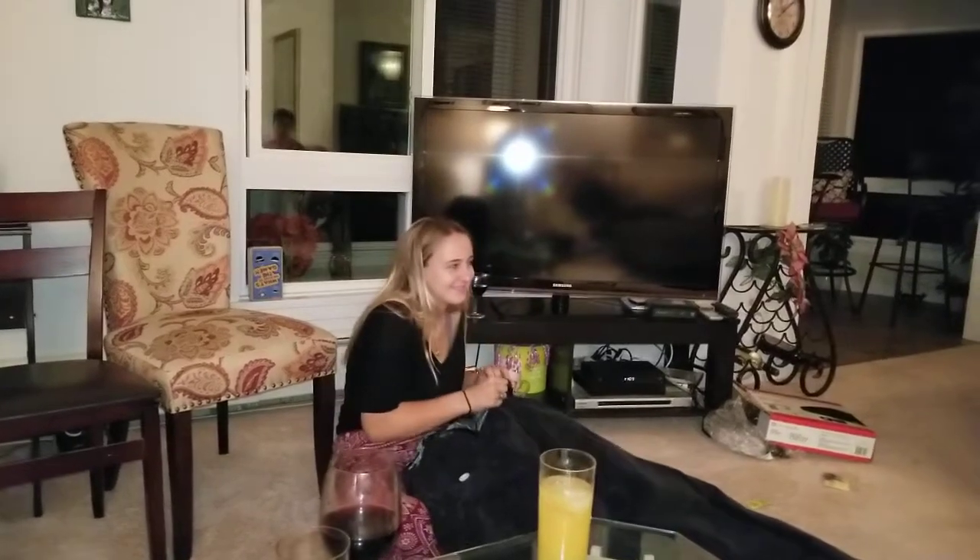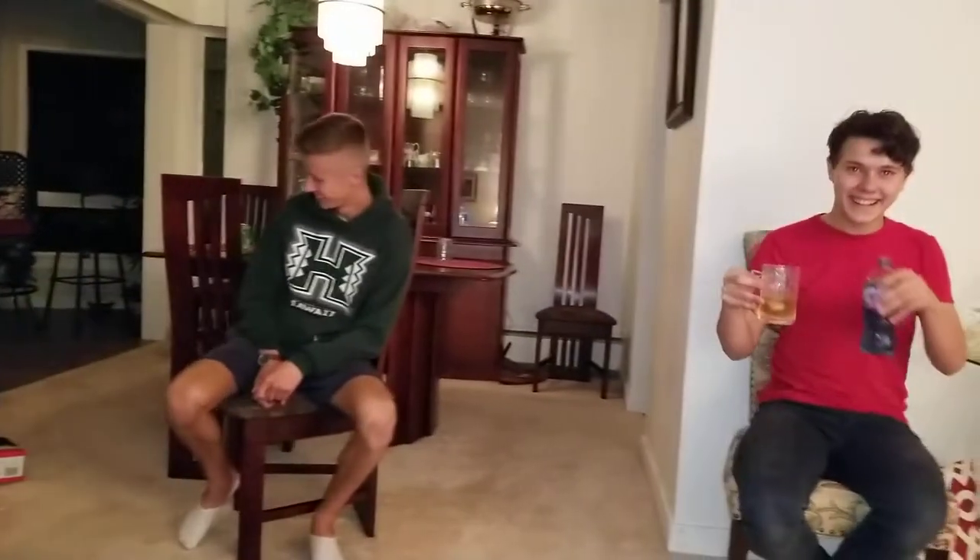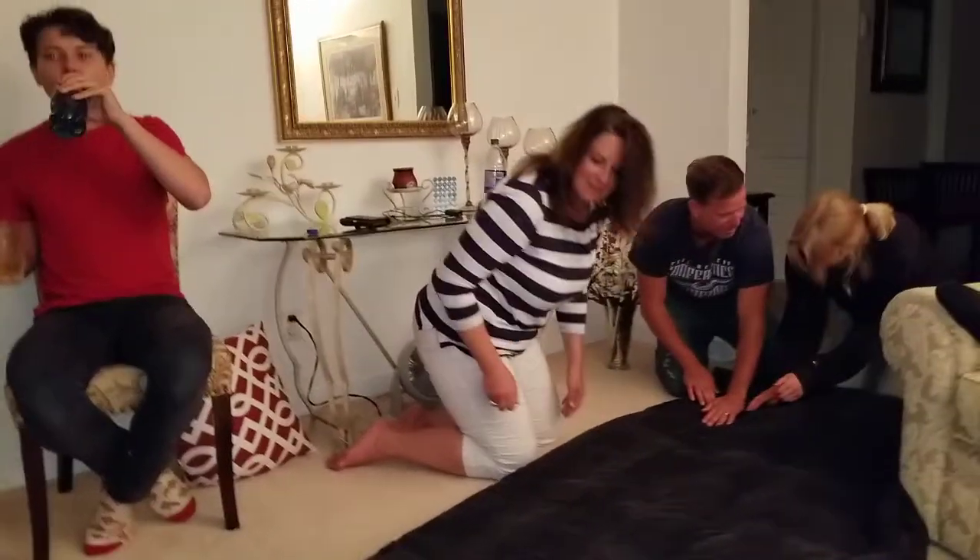Just get drunk. You'll pass out on the floor, it doesn't matter. Have another drink. Drink up. This is working. Okay, get back on. We need more air. More air, get on there.